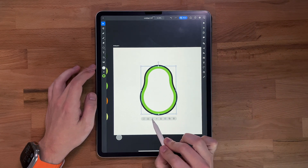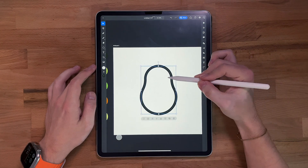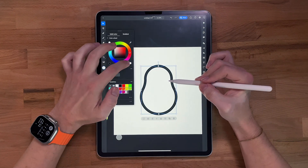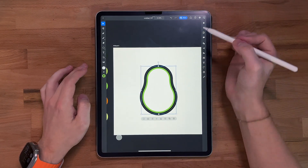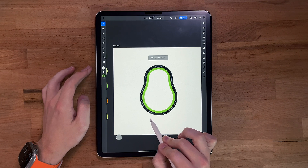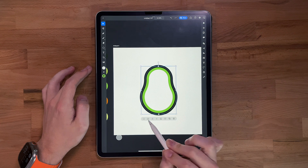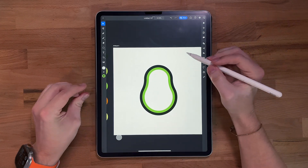I actually need to send that layer behind. The problem is we can't see it because this one has a fill, so we're going to turn this fill off. Now we can see it. I'm gonna throw this stroke even further — maybe something like that. 26 — I like to keep even numbers so we'll do 28. That's looking good.